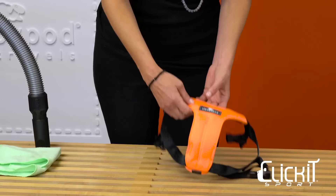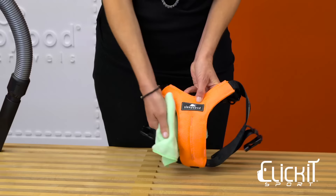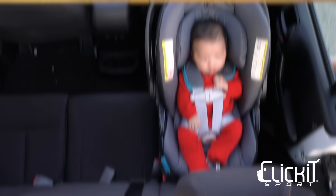When it's time to clean the Click It Sport harness, vacuum any pet fur from the neoprene portion of the vest. Use a damp cloth to clean the vest. For heavy soiling, hand wash Click It Sport in cold water, then line dry.